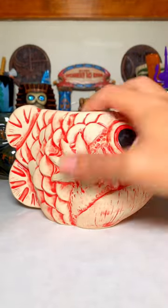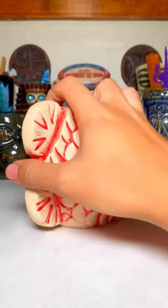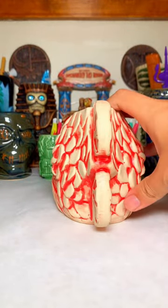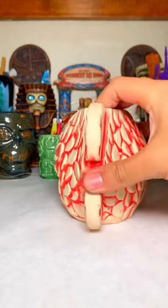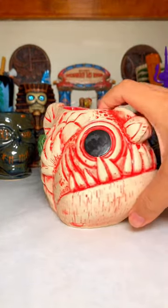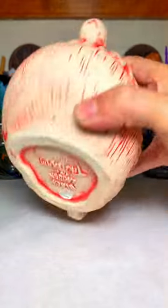This is such a cool looking mug. It's got a good opening — not too big, not too small — so you get a good amount of drink in there. It's just a really cool looking fish.